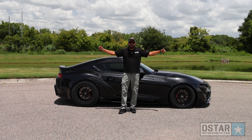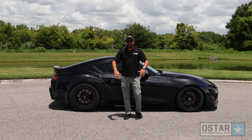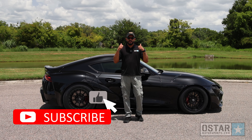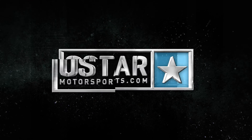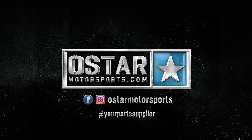So there you have it, guys — the new O-Star Motorsports drag pack for the A90 Supra. If you want a set, go to the website — we have the links below. Don't forget to like and subscribe. If you have any questions or comments, be sure to leave them below. See you on the next one. Bye!